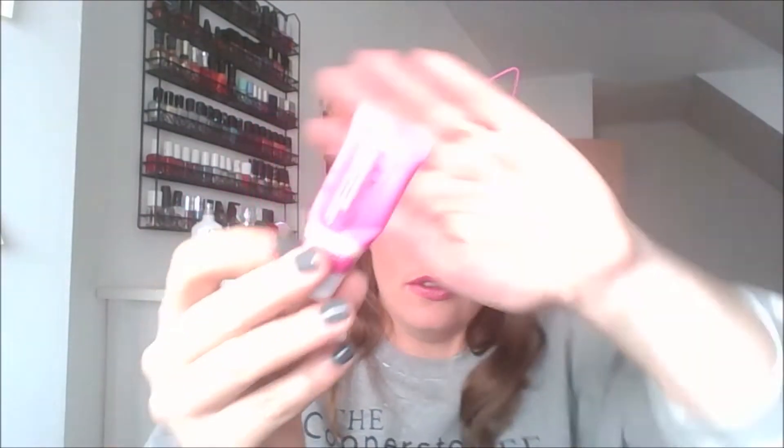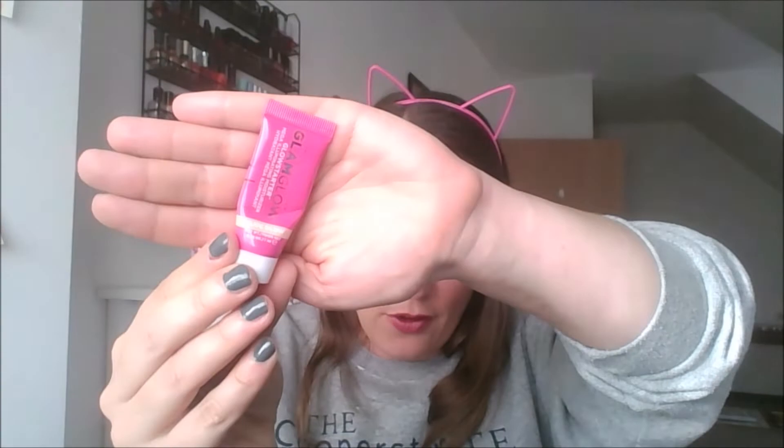I also used up a lot of skincare. I used up the Glam Glow Glow Starter Mega Illuminating Moisturizer in Nude Glow. If you are looking for a glowy lotion, this is really good. I'm wearing a foundation right now that's a little bit heavier on my skin, so when I applied this underneath it was nice.